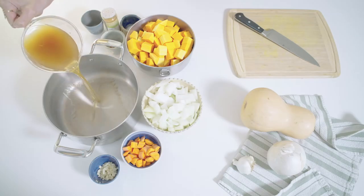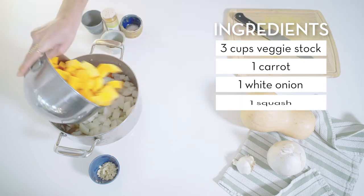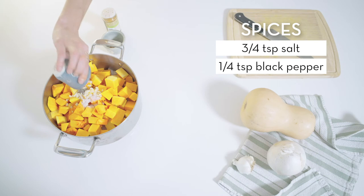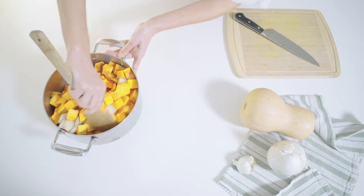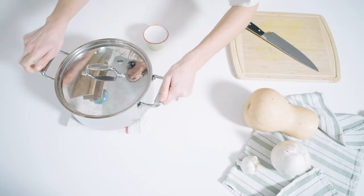Now let's get started with the recipe. In a large stock pot, add the vegetable stock, the carrot, onion, squash, and garlic. Then add the salt, pepper, cinnamon, and a pinch of cayenne. Stir together. Cover and simmer for 25 minutes until the veggies are soft and can be easily mashed.